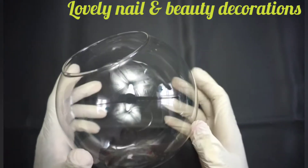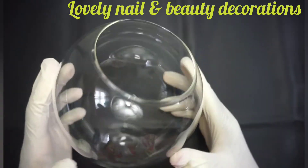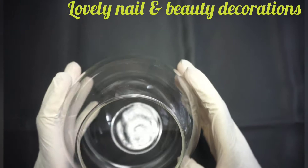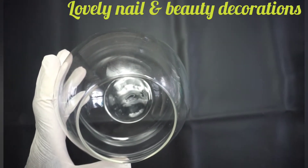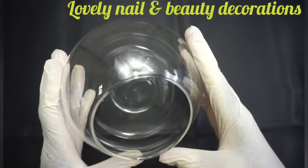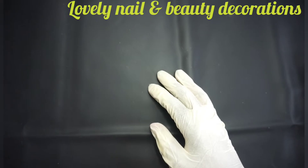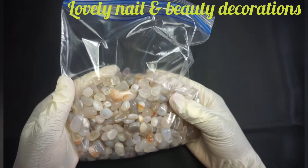So I bought this vase — it was cheap. I also bought different kinds of stones that I will put together to create an oceanic decoration. First, I bought those transparent stones — they are cheap, I bought them on Amazon.